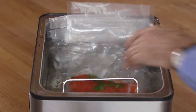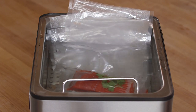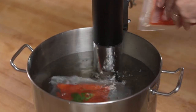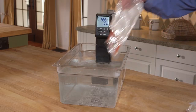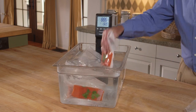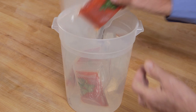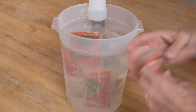The Sous Vide Supreme water oven holds 11 liters of water in a deep bath that can accommodate up to 20 four-ounce portions. It can also fit larger foods such as racks of ribs, legs of lamb, or a large roast. One benefit of circulators is that you can select the size of the container you want to use — some circulators can heat up to 20 liters of water, making it possible to cook more portions at once. But you must not exceed a particular circulator's manufacturer's recommendation for water basin size, as different circulators are rated differently in terms of volumes of water they can heat.